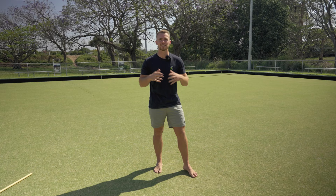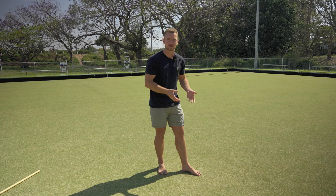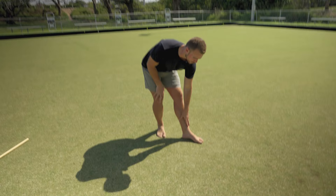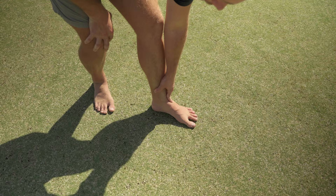Our feet are our foundation for movement. As bipedal animals, we spend most of our time on our feet, and they are our primary connection with the ground. That means they need to be able to both absorb force from the ground and transfer force into it. There are 33 joints in each foot, and all of these joints — especially through the midfoot — need to be able to unlock, allowing the foot to become a mobile adapter. That movement is called pronation.